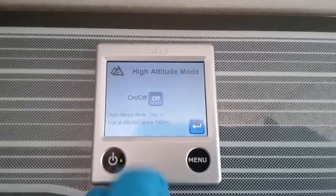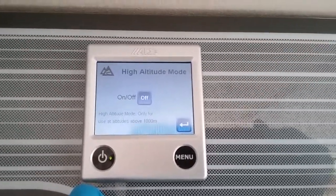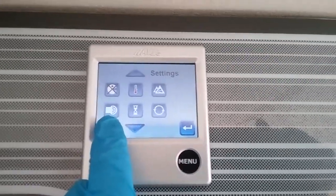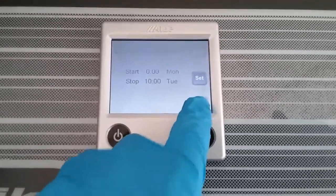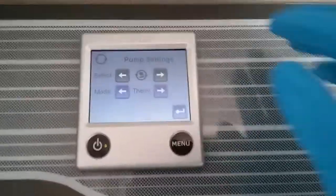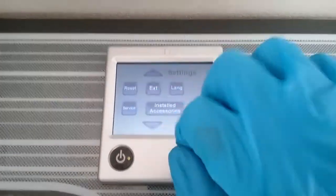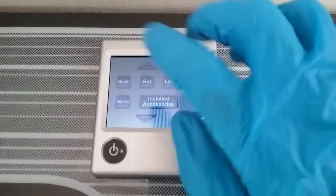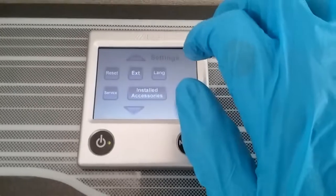The thermostat offset lets you slightly tweak the temperature reading if you don't think it's quite correct. High altitude mode can be turned on if you are using the motorhome above 1,000 metres above sea level. Key beeps on and off. Instead of multiple timers you can have one start and stop for the system. The circulation pump setting for the heating system — just have it set to thermal. Full factory reset is also available. External start you don't need to worry about, because the system can be run through the Swift Command app.